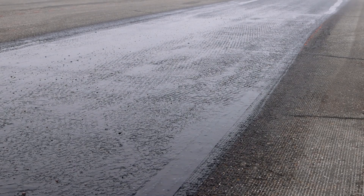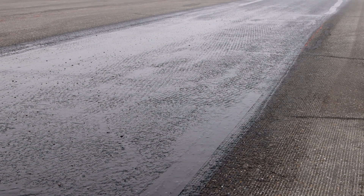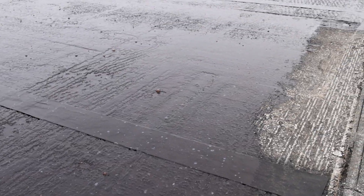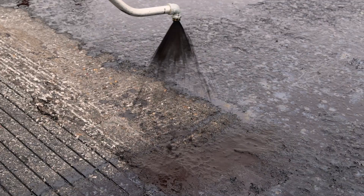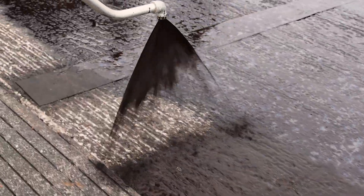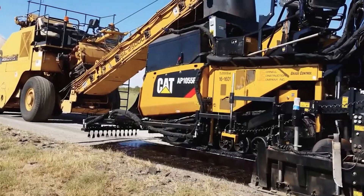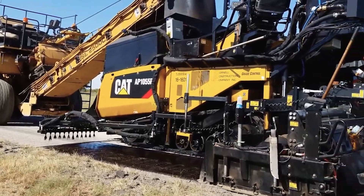The emulsion tack coat will break, changing from brown to black as the water evaporates. After the water has evaporated, the emulsion must set, which takes about one to two hours. When using conventional pavers, keep all traffic off the tack coat until it has broken, and ideally until it is set.